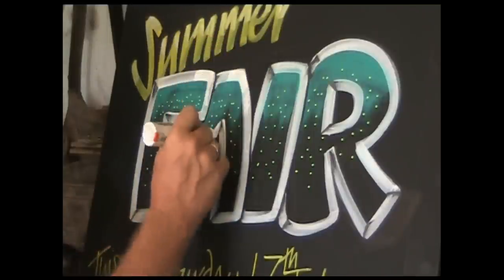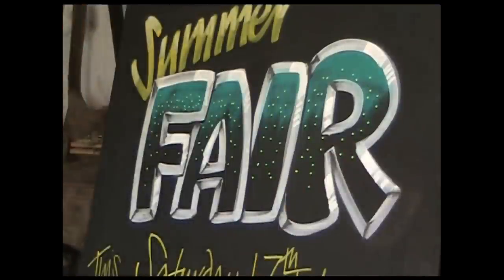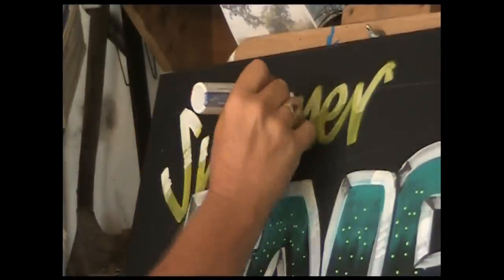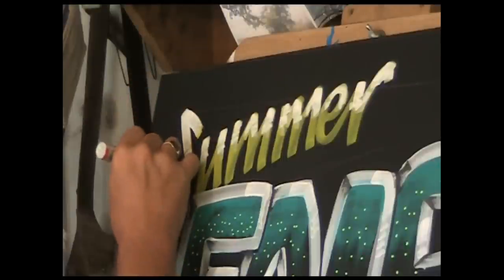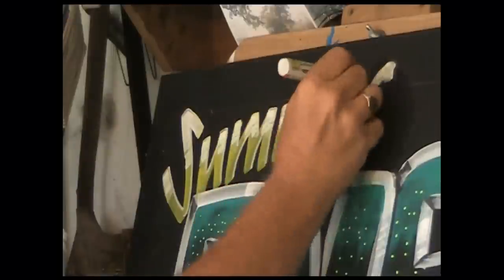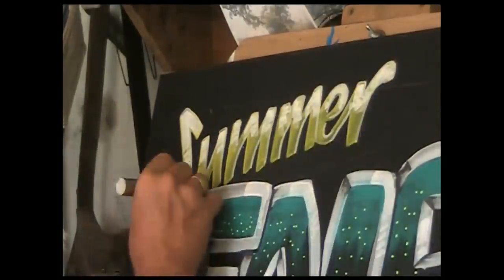Now I'm just going over once more with another white — it's very dry now. I'm putting an extra highlight on the top right-hand side. Back to the word 'Summer', going over the white again on top of the yellow. I'll tidy that up with a thin white on the top right-hand sides of all the letters, then take a yellow and do the left-hand undersides as well.